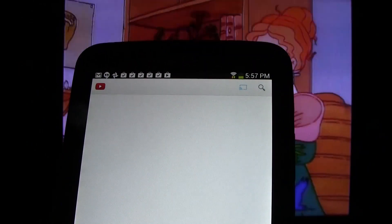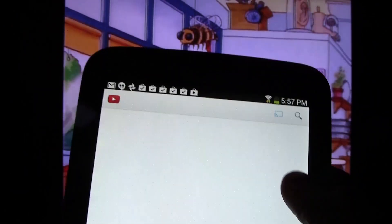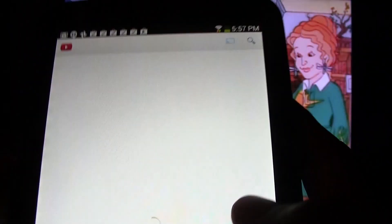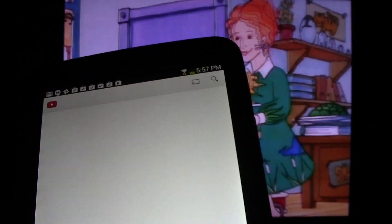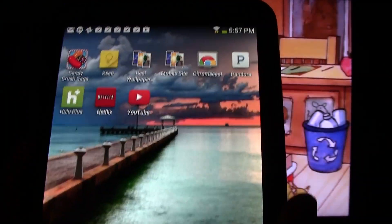Looks like YouTube isn't fully loaded yet. In the YouTube app we actually have a disconnect option, so we can tap our icon and hit disconnect. It looks like it's actually not even responding to the YouTube app — normally it does respond to that. So we're going to hit the home button and go back to home.